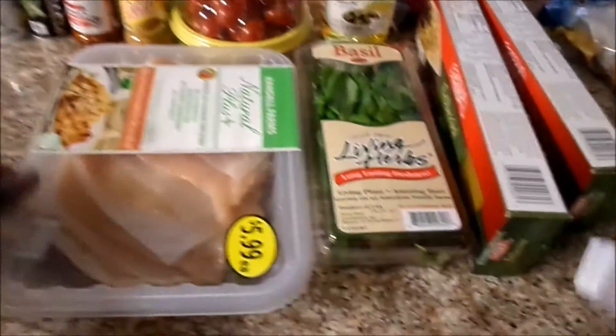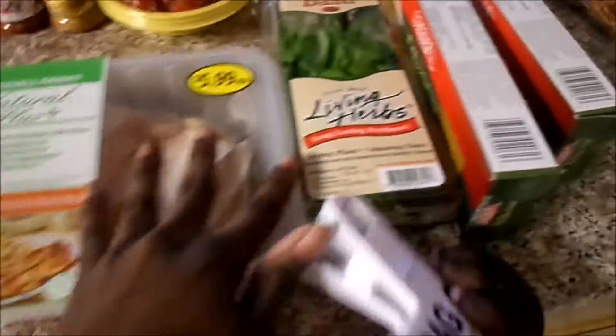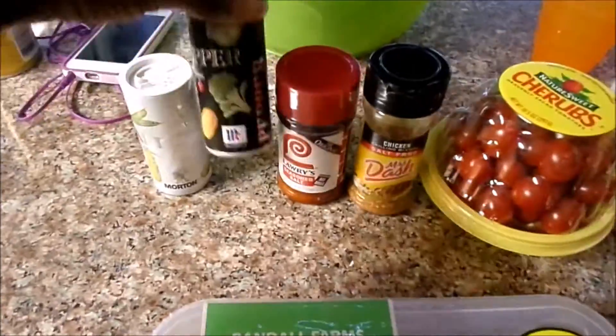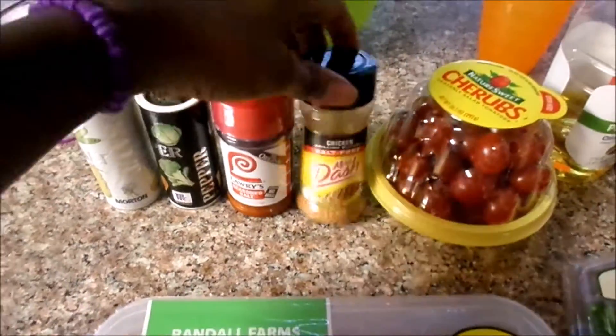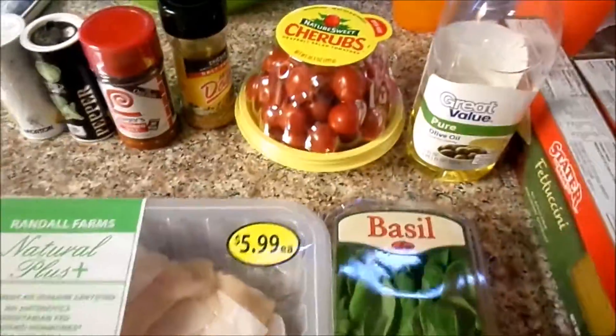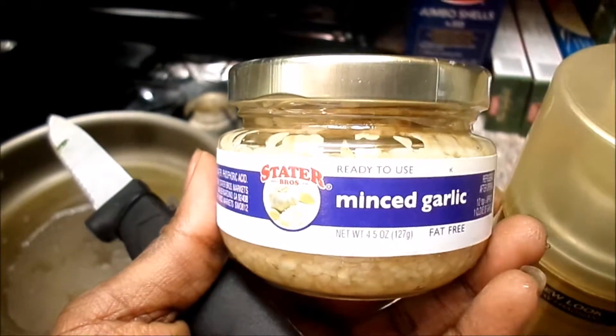For your ingredients you're going to need chicken breast — it doesn't matter what brand — basil, your fettuccine noodles or whatever noodles you decide to use, your sauce, pepper, and whatever seasonings you use. I'm using Mrs. Dash and Lori. Your tomatoes — they can be small or regular tomatoes, just slice them up. You'll also need olive oil, Country Crock butter, and minced garlic, fresh or whatever you prefer.